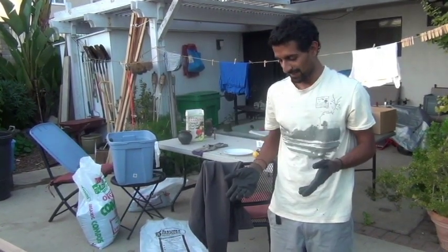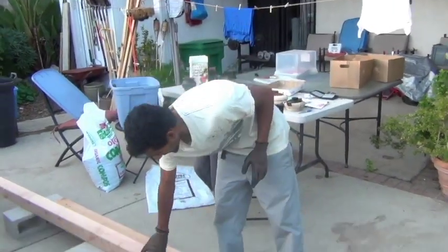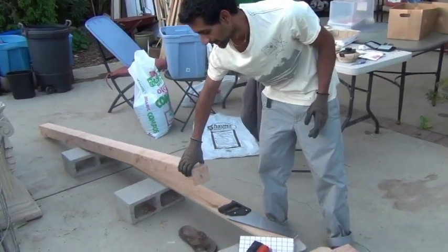To make a mason bee house, it's pretty easy. The only things you need are some 4x4 wood, preferably soft wood — I'm using Douglas fir. You need a saw to cut that wood.